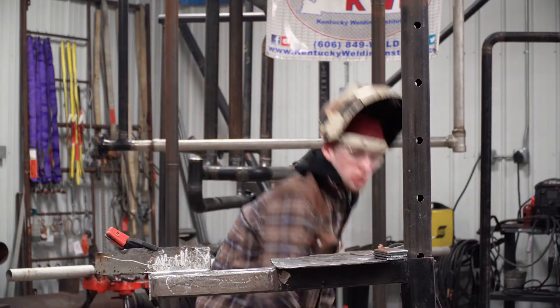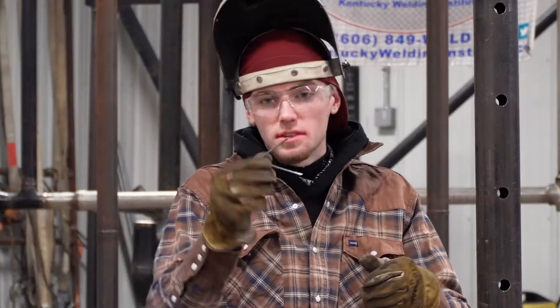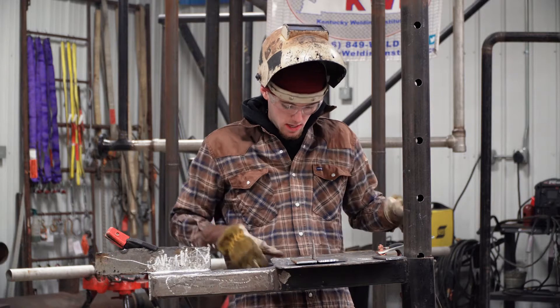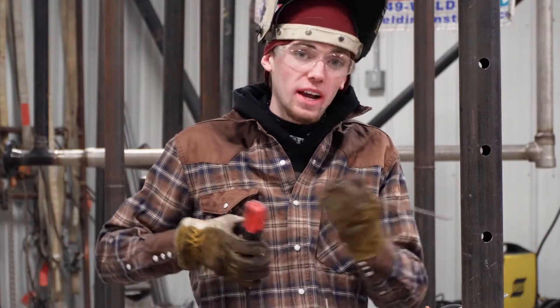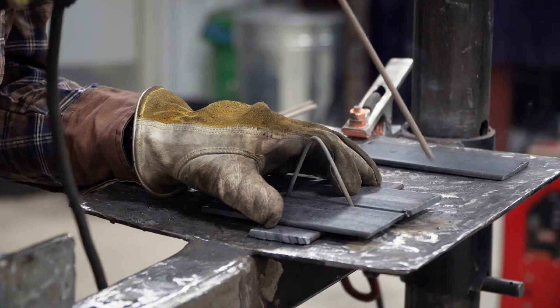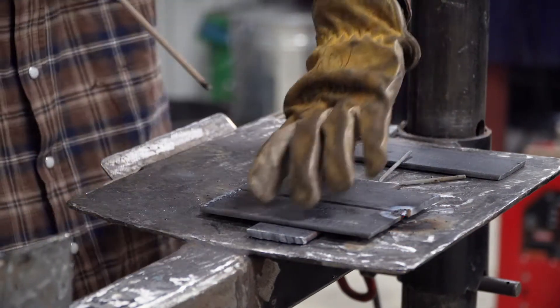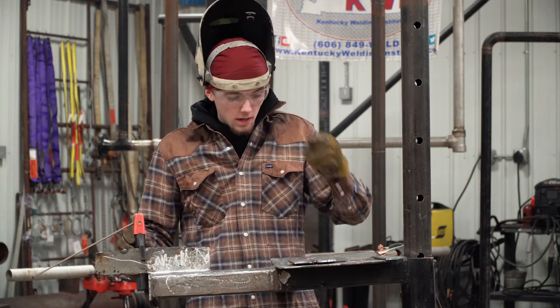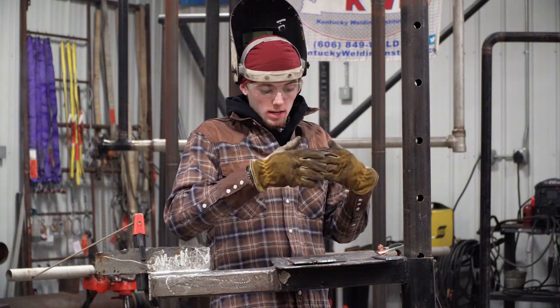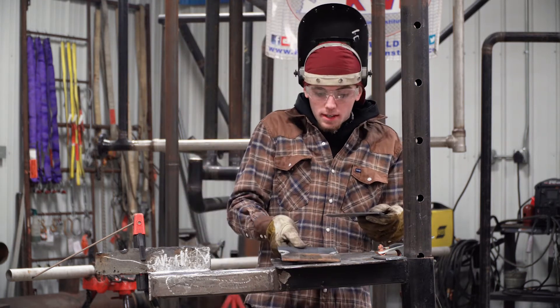We're going to go ahead and tack up our piece. I'm going to tack up my butt weld here — I just grabbed a rod to get the right gap for me — and I'm going to turn my machine up to a higher temperature so I get good tacks. I'll tack it on either side. You want to leave your tacks on the bottom so it doesn't ruin your weld and it'll look better when you present to the judges. Now I'm going to tack my vertical piece.